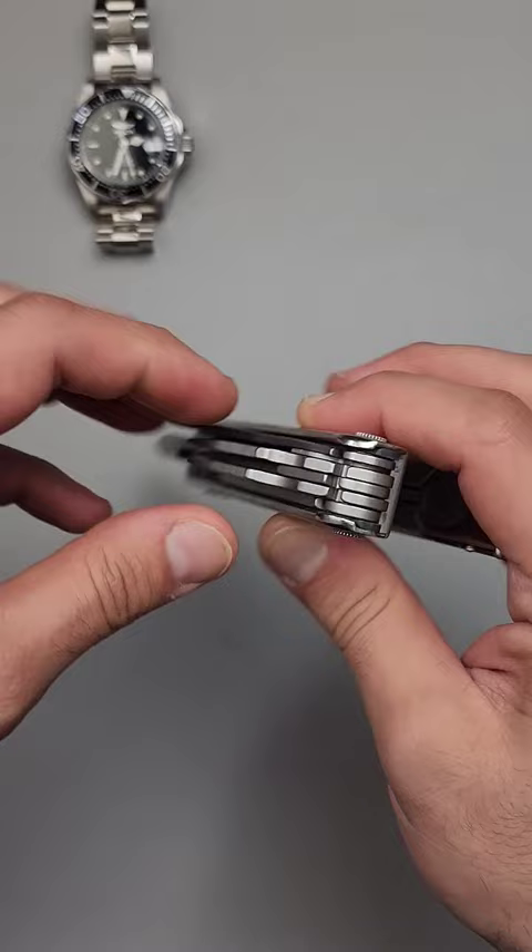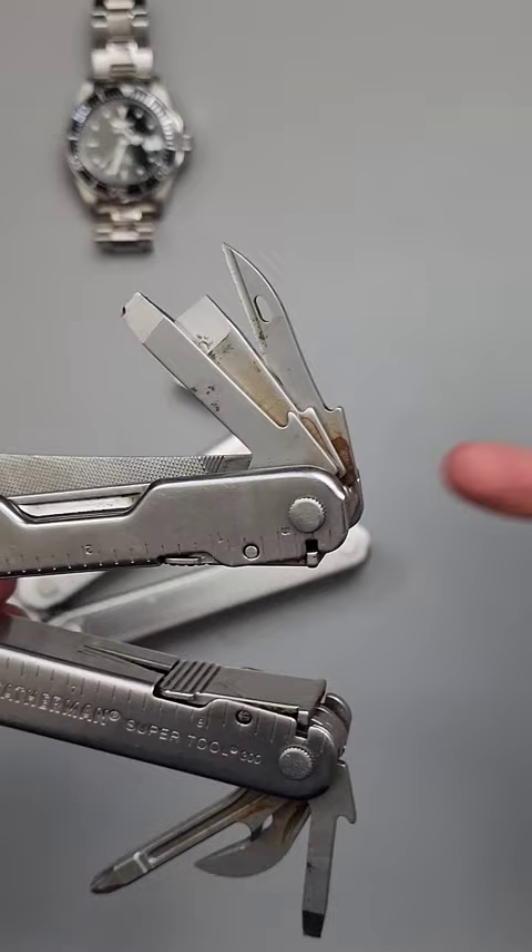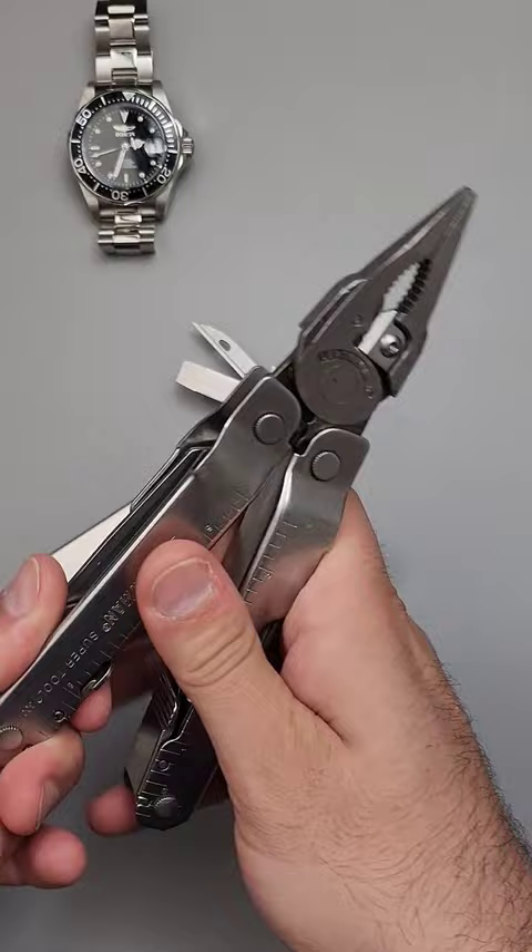Notice how big they are here, but on the SuperTool 300 — really, really small, tiny ones. Much, much harder to pull out. I don't know why they changed it, but just because something is new doesn't always mean it's better.